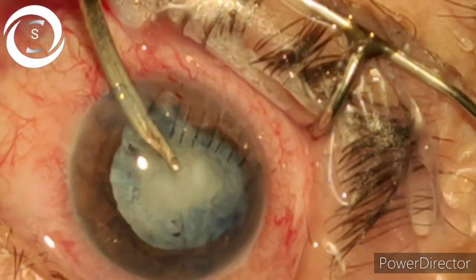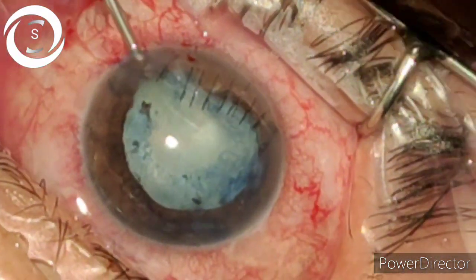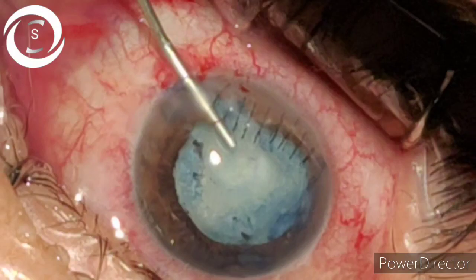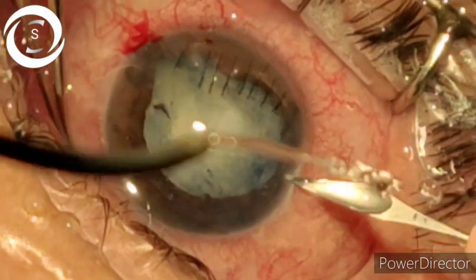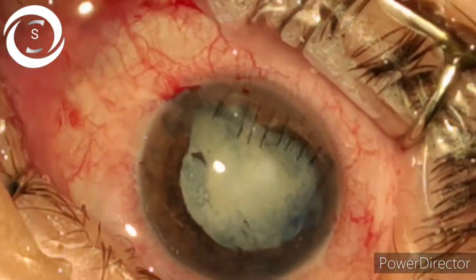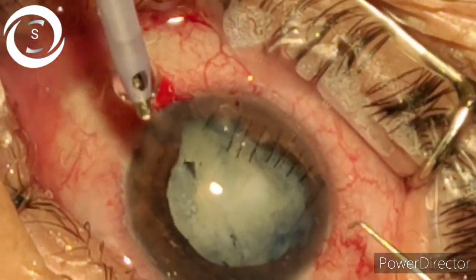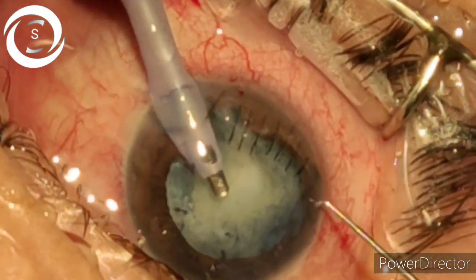Now the view for FACO is clear. Putting viscoelastic again to make some room, then making a side port at 3 o'clock.